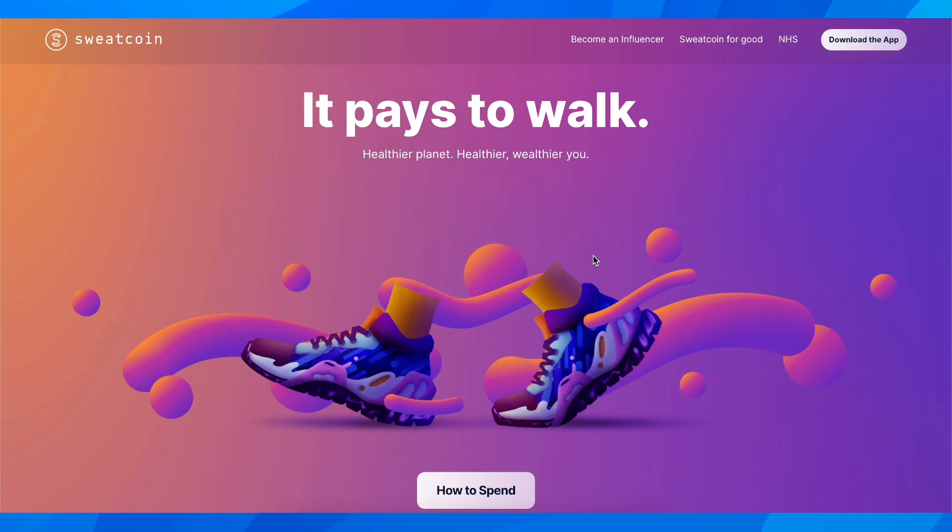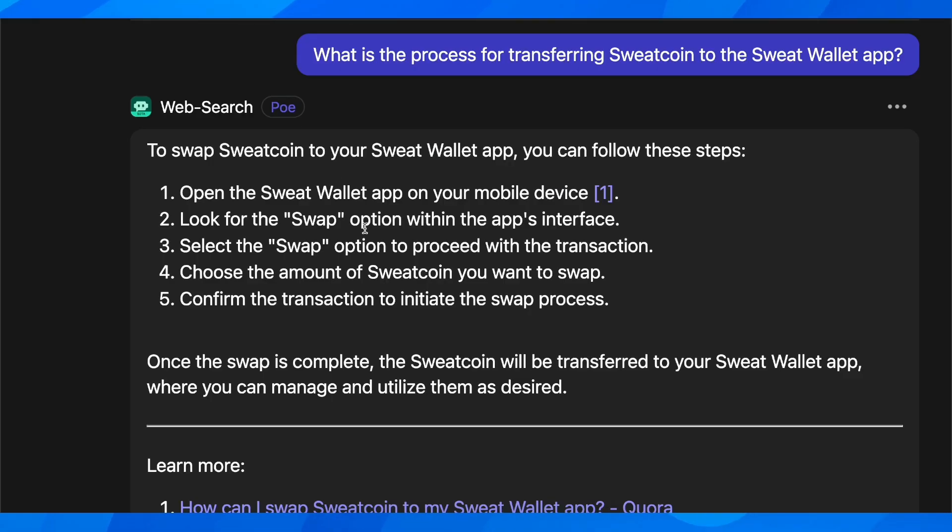How to transfer your Sweat Coin to Sweat Wallet. Basically, what you're going to have to do is simply open the Sweat Wallet app on your mobile device, and then simply look for the swap option within the app's interface.